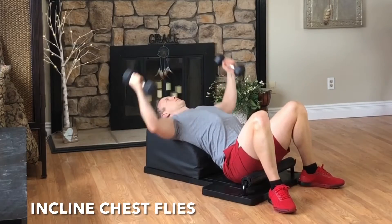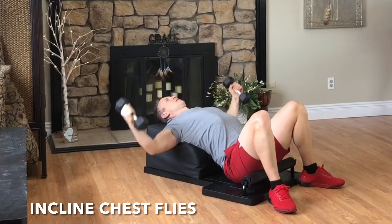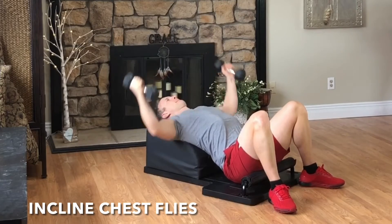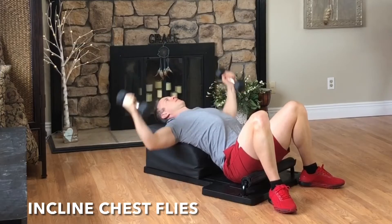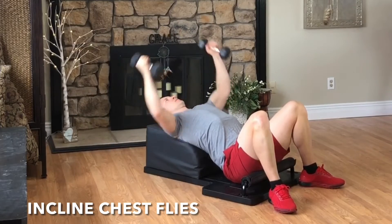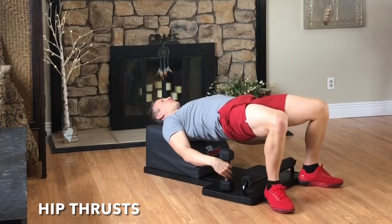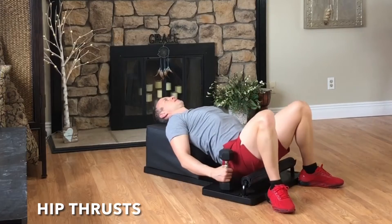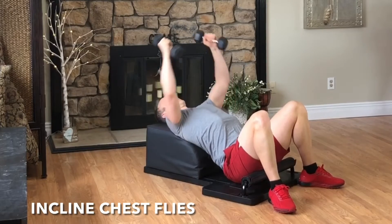Inhale, reach out to the side with a slight bend in the elbows. Exhale, engage the pectoral muscles, squeeze your hands together above your body. Inhale, lengthen. Exhale, strengthen. Marvelous mobility. Set the hands down, pick the hips up, and let's move into our next set of hip thrusts. Inhale, lower with control. Exhale, lift and engage. Inhale, create length through the spine. Exhale, create strength through the glutes. And then set the hips down, pick the weights up. It's time for round five of our incline chest flies.